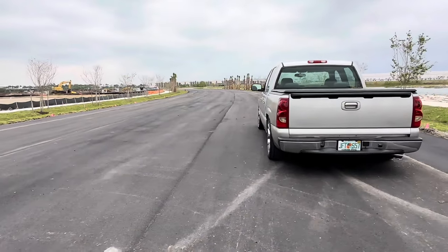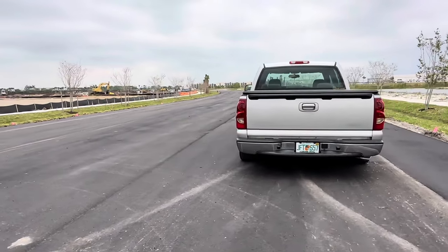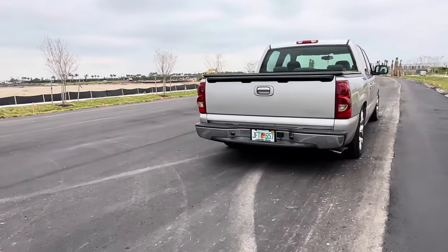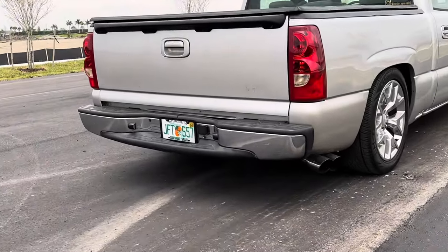Truck has Speed Engineering headers, three-inch exhaust, black wooded muffler, and I decided to do the side pipes.